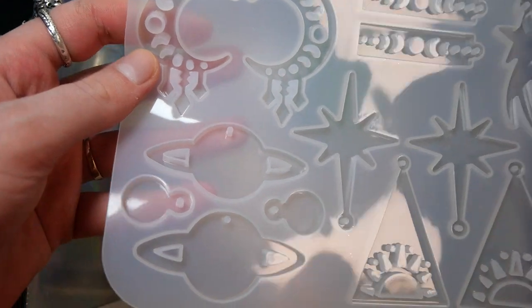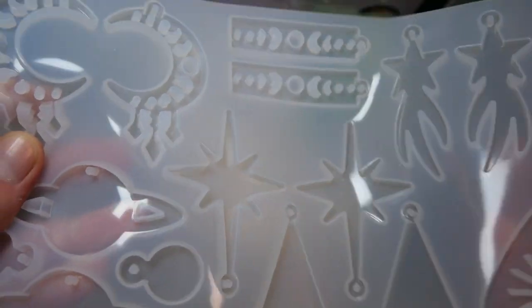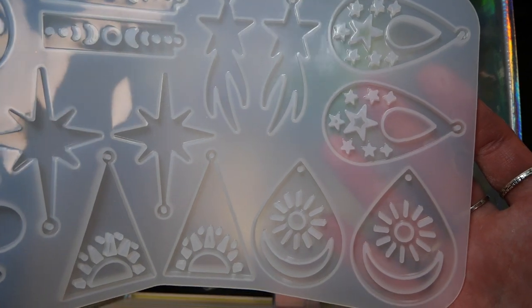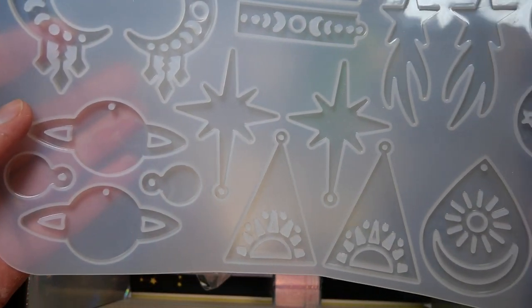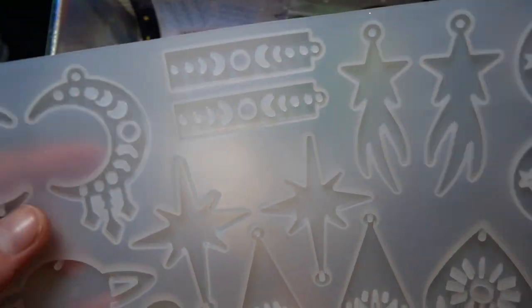Then we get this giant earring or charm mold that has all of these different moon and sun designs. You get a shooting star design and most of these really look like they'd be hoop earrings since they come in pairs, and I think the designs are quite lovely.